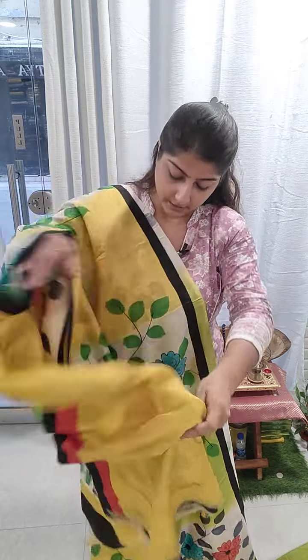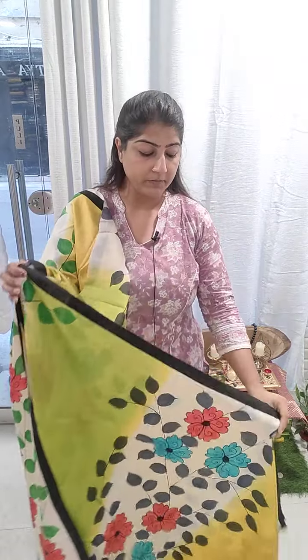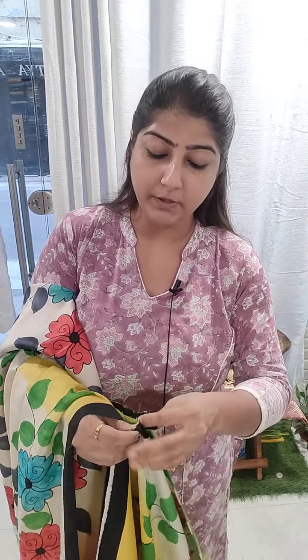The price range for the saree is going to be ₹5200 with free shipping all over India. After you have made the payment, please share the payment slip and I will let you know the mode of payments.